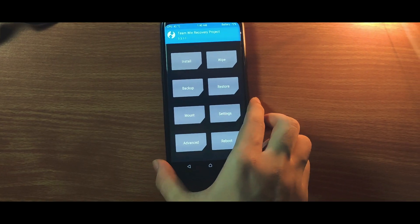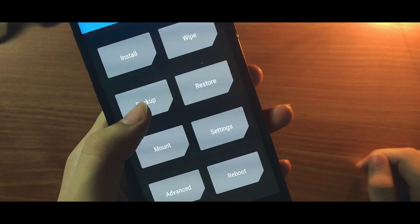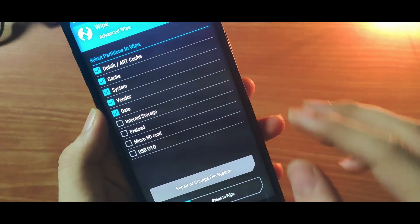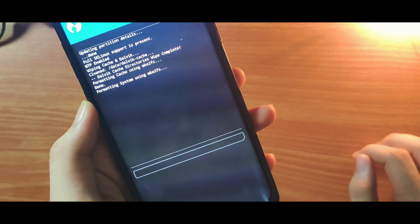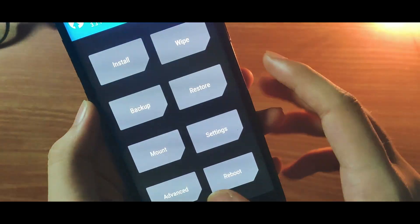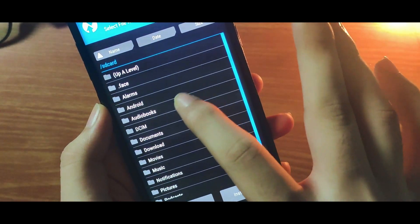Head to the TWRP recovery, and if you want, you can backup your current ROM to stay safe. Then go to the wipe section and select Dalvik cache, cache, system, vendor, and data, and swipe to wipe. Once that is done, go to the install page and select the ROM file.